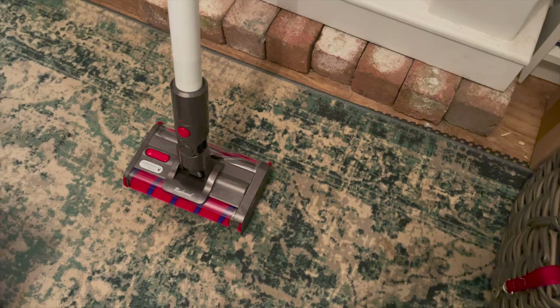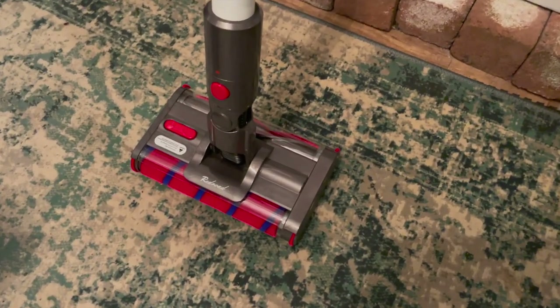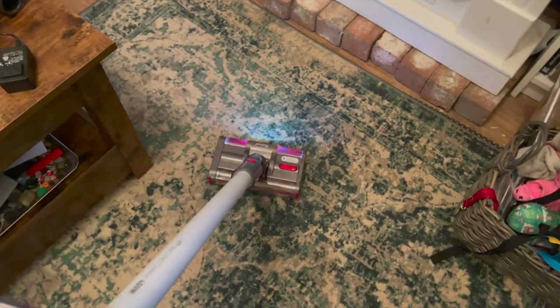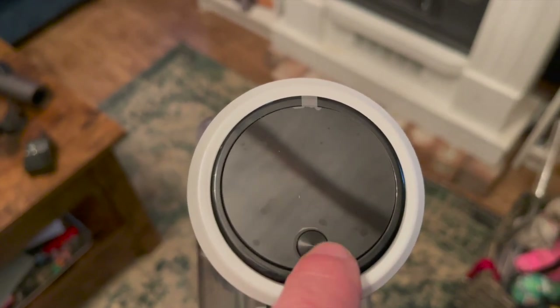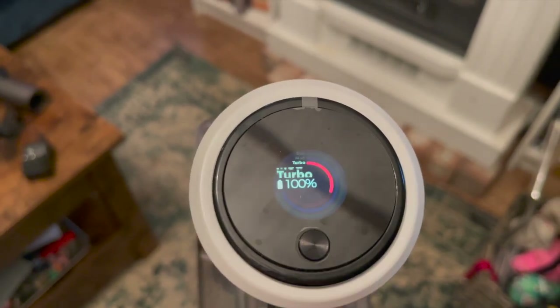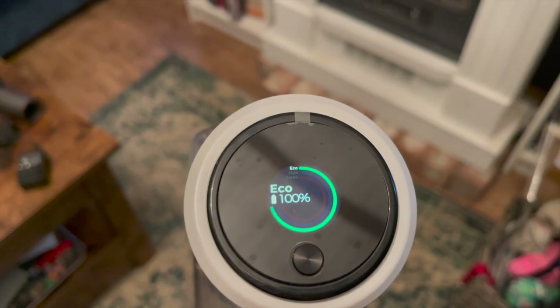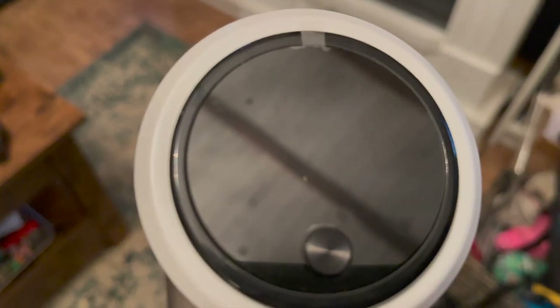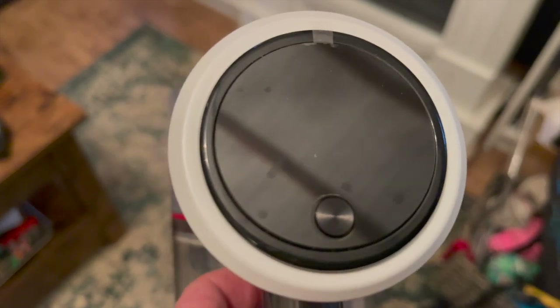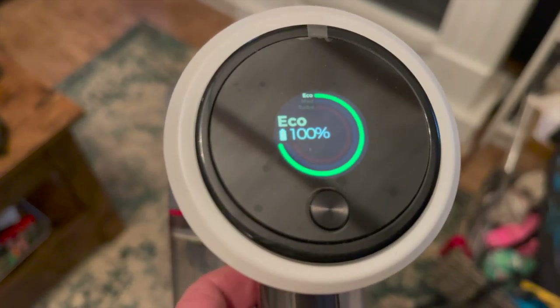The motorized brush actually has a light on it, which is a great feature especially when cleaning underneath furniture. It has one button to change the modes. The screen is a color screen and you just switch between modes. I found that I use turbo mode most of all — it will drain your battery a little faster, but it definitely has the strongest suction.